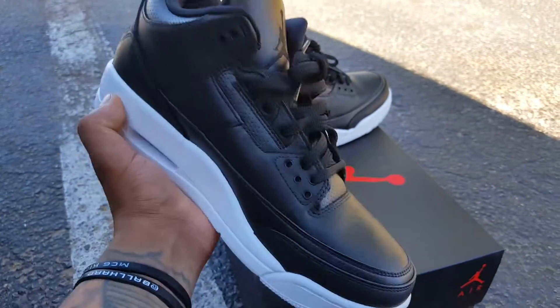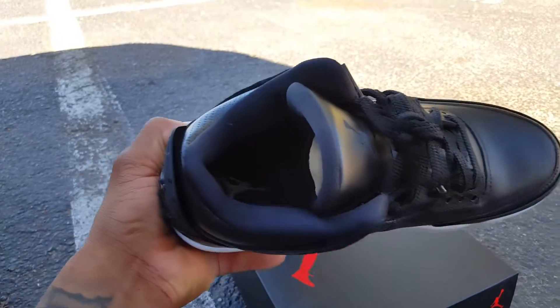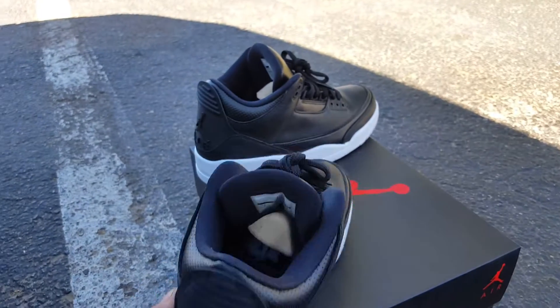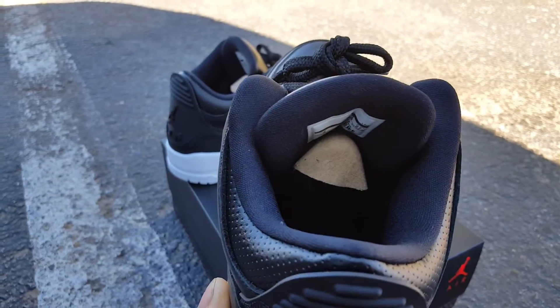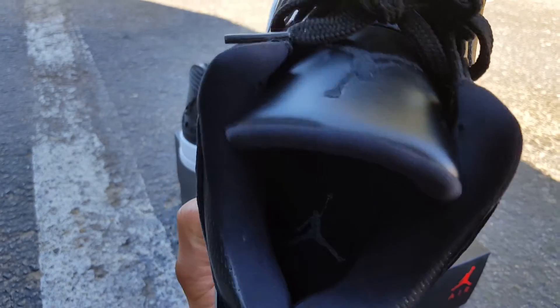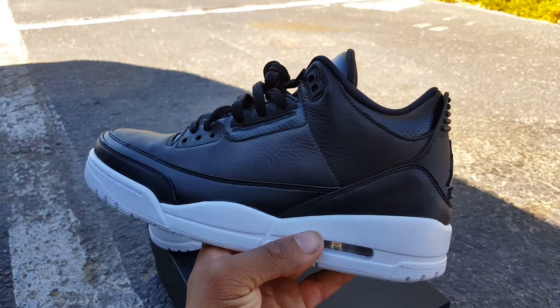You got round laces. Black sock liner. Black Jumpman. The sock liner is black, and then the footbed is black also. And that right there is the shoe.